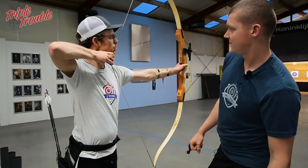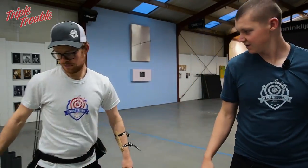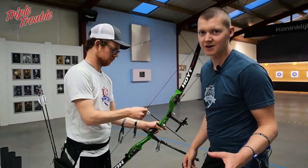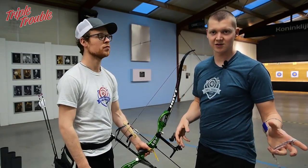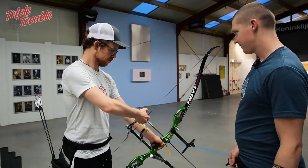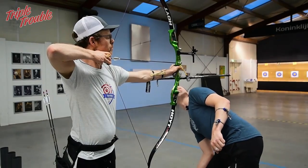Get that nice anchor point. Elbow looks good — actually your whole shooting position looks good right now. Feel what you're doing right now, then give me this bow, grab your own bow and put an arrow on it, but don't put it under the clicker. What we're going to do now is have Jaap pull back his bow with his eyes closed and find that same anchor point he just had with the other bow, to see if he can get into the same posture. His arrow is not under the clicker, so he won't know how far he is.